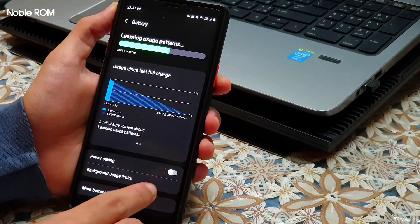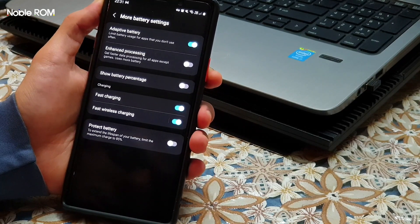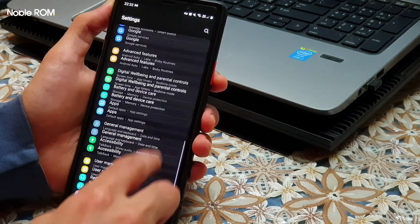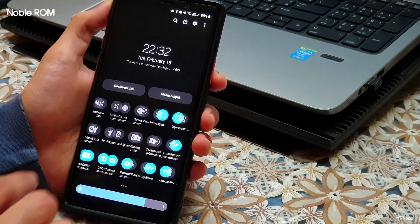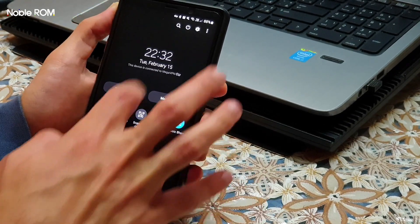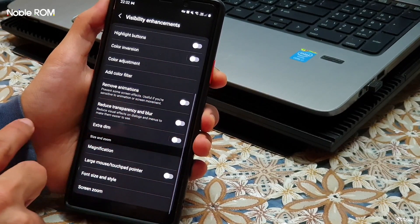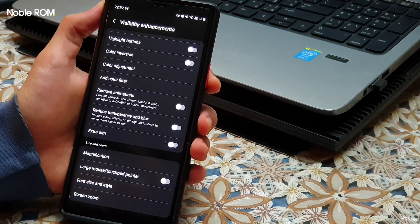In the battery section, we have the Protect Battery option, which only charges to 85% of battery capacity. This reduces the wear cycle in each charging session and improves battery lifespan. We also have new privacy features, including the ability to disable camera and microphone access for all apps at once from the Quick Panel. There's also a new Accessibility Settings option — Visibility Enhancements — to reduce transparency and blur, which improves overall performance and battery life.